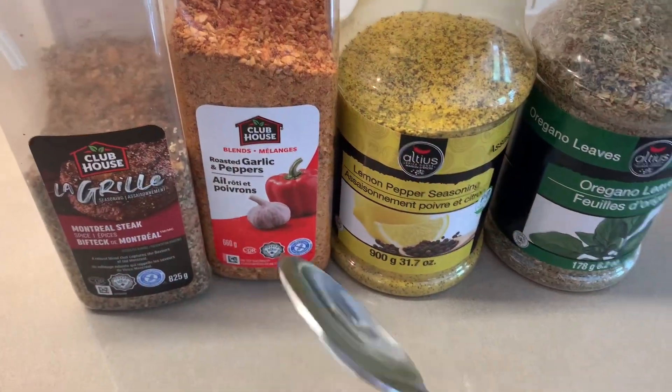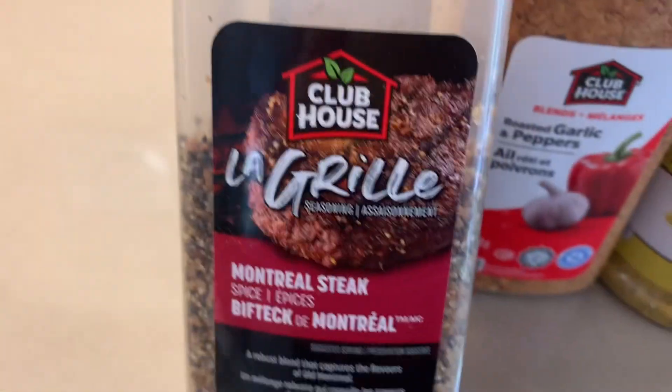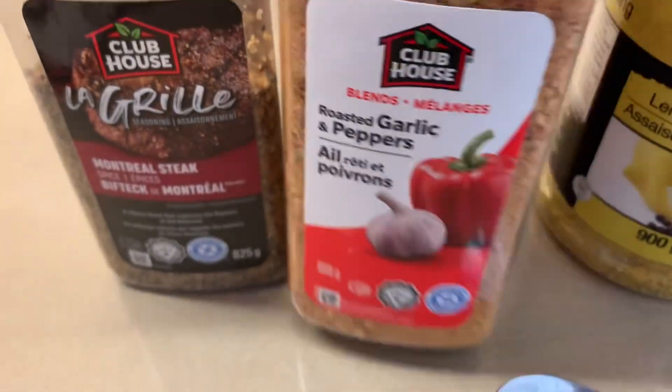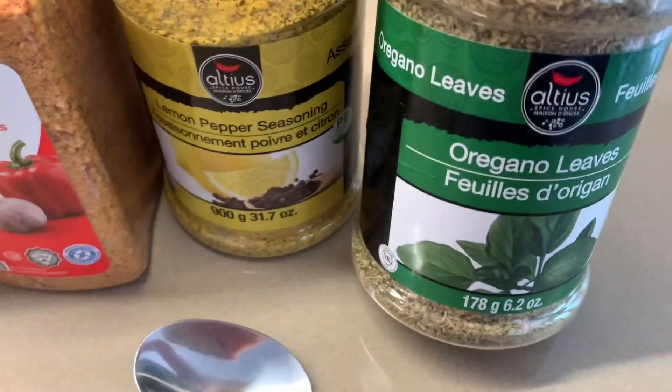So we're going to need a tablespoon each of Montreal steak seasoning, roasted garlic and pepper, lemon and pepper, and oregano.